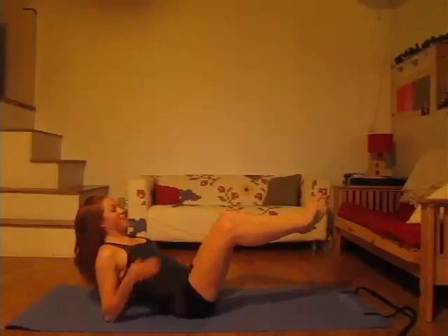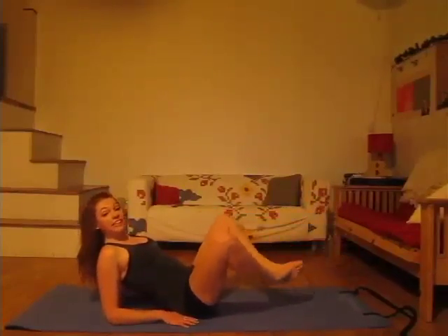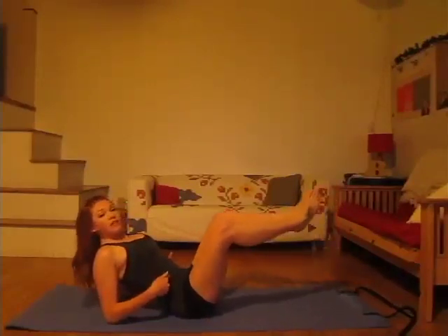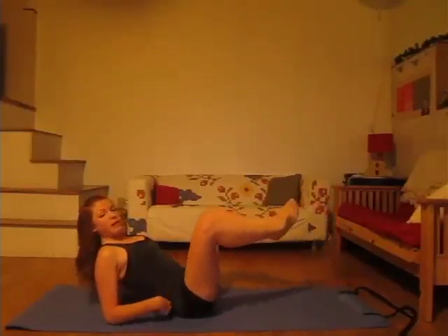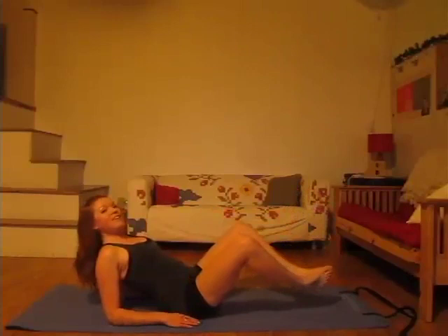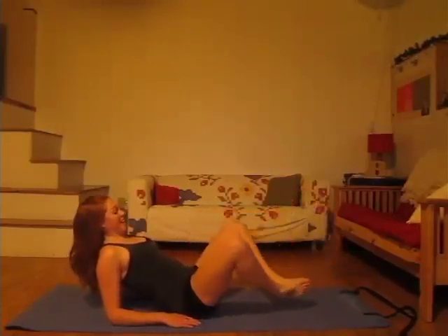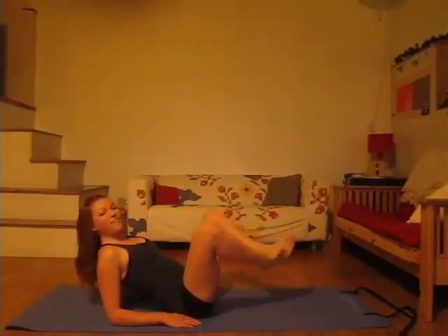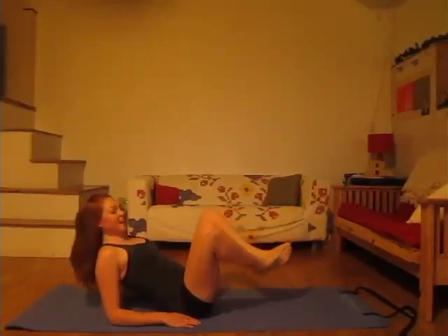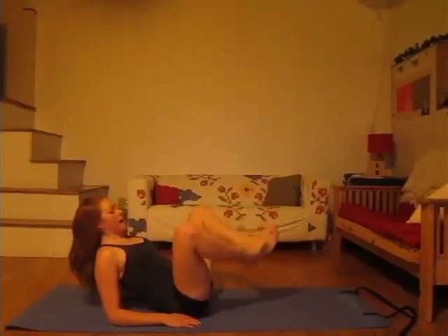Switch directions — keep going in the opposite direction. That belly is really strong; none of this is going into the low back, we're keeping the belly strong. Really shaking — I hope you guys are staying with it. Let's go for five, four, keep the feet together, three, feel those inner thighs, two, last time, and one.